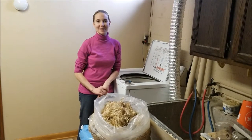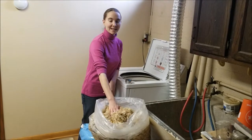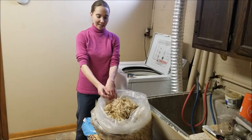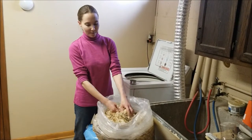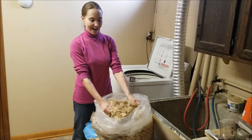I'm Eliza with Ancestral Evolution, and today I'm going to show you how to wash a raw sheep's fleece in your top-loading washing machine. Here we have our fleece — this is a Border Leicester fleece from last fall, with about a three-inch staple length. It's full of dirt and lanolin, so we're going to get all of that out.